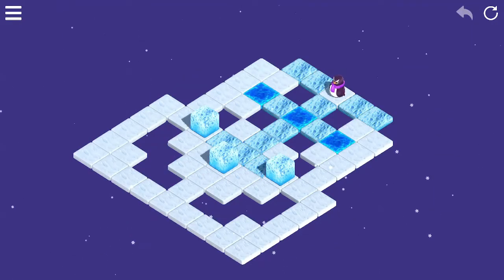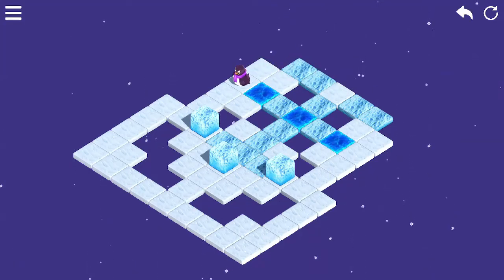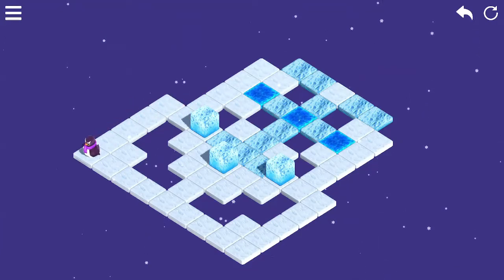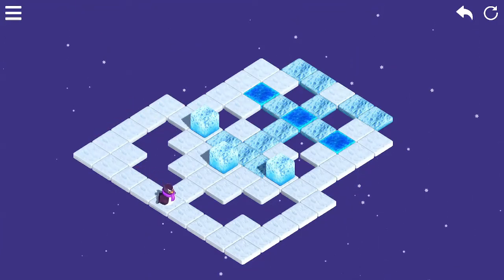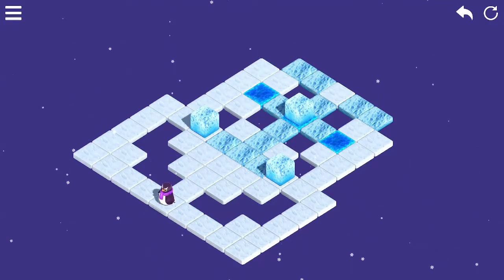All up, there's 100 levels to get through, and they'll probably take you a few hours. During that time, you'll only have one music track playing. It would have been nice to have a few tracks to cycle through, but the one track they have isn't particularly invasive. But since it's going for a dollar, I'd say you definitely get your money's worth.